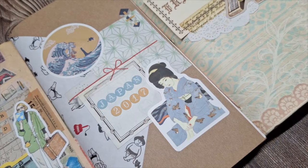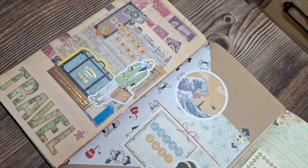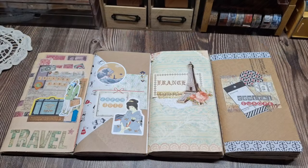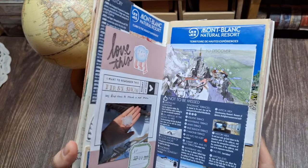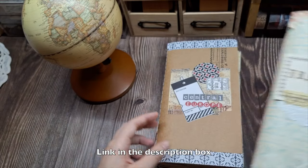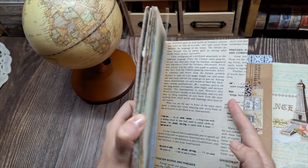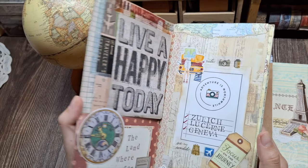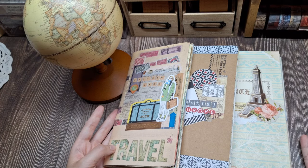And there you have it — your guide to starting a scrapbook travel journal. I hope you feel inspired to capture your adventures in a creative and meaningful way that allows you to relive those special moments whenever you flip through the pages. To see more examples and inspiration, please check out my travel journal playlist linked in the description box below. Don't forget to like this video if you found it helpful, and leave a comment letting me know what destination you're most excited to document in your own scrapbook journal. I always love hearing from fellow travel enthusiasts and journalers. Happy journeying, crafty friends! And until next time, safe travels wherever your journey may take you. Bye!